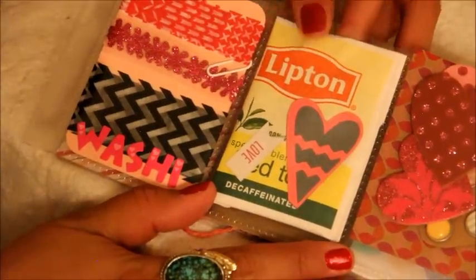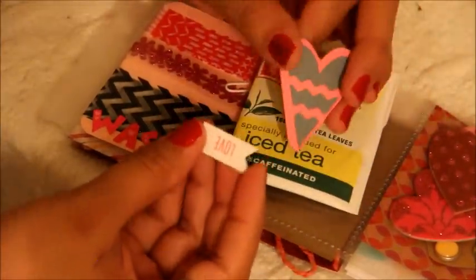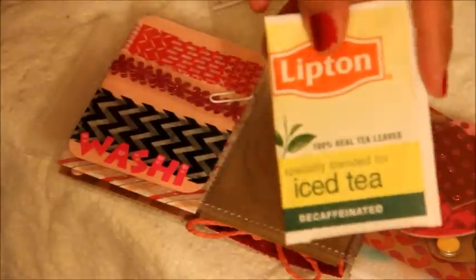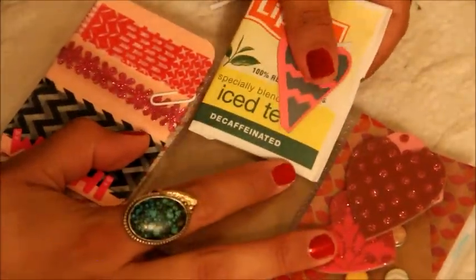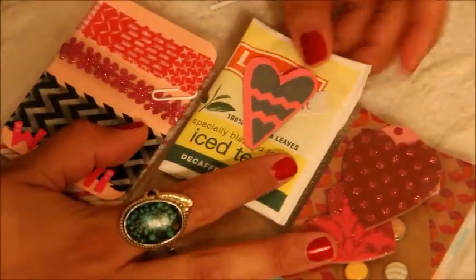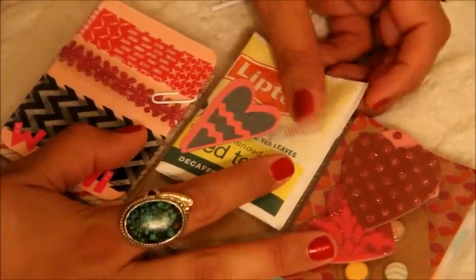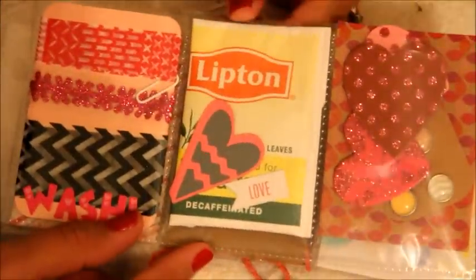And then the middle pocket — she went with a tea bag and also added some paper die cuts. How did you know that I love decaffeinated tea? I'm going to enjoy that. Decaffeinated tea is my favorite. I'm really sensitive to caffeine and I shouldn't drink it, but I do. I always enjoy having a decaffeinated option.